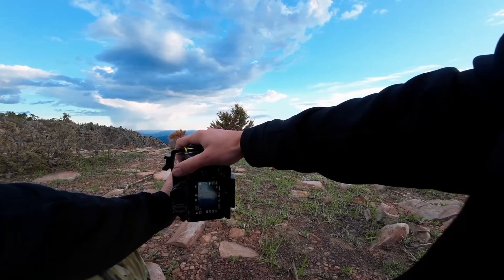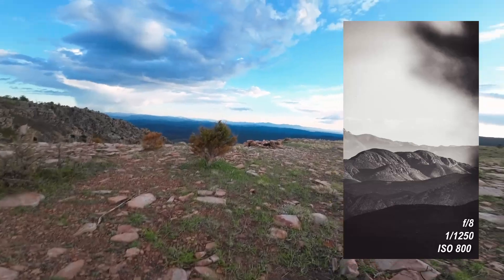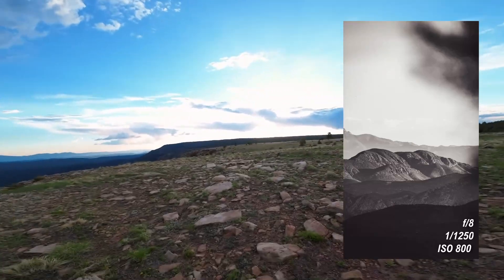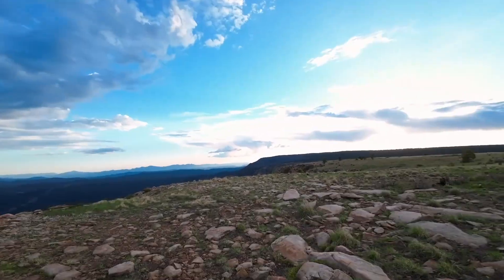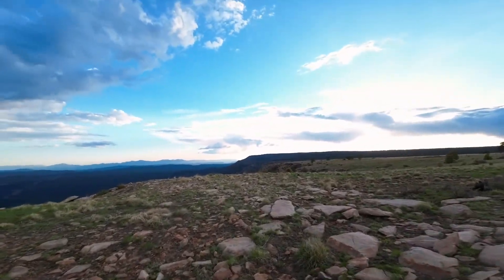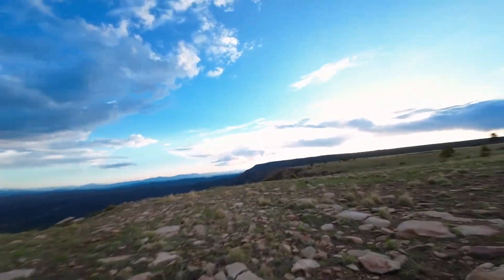That's the weird part about this lens being on the MC11 adapter, being natively Canon EF. The Canon a7 III that I have — the manual focus assist doesn't work on it. I'm not sure what that is, maybe it's a software update.